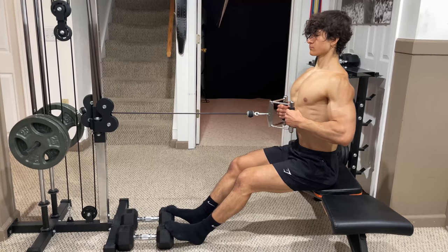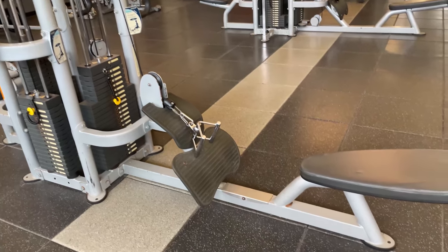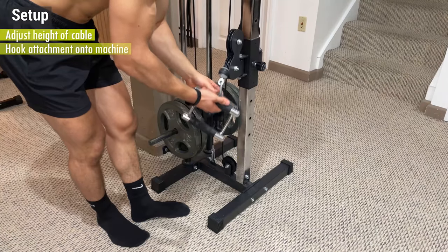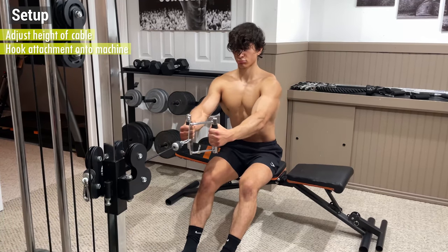In this video, I'm going to be demonstrating on a cable machine and a bench with a pair of dumbbells to act as my footplate, but keep in mind the technique is the exact same as if you were to use a machine specifically for cable rows. To initiate the setup, adjust the height of the cable and hook the attachment onto the machine. I prefer to use a V-bar as this utilizes a close neutral grip, which makes it easier to keep your elbows in, more efficiently engaging the lats.